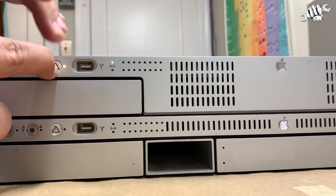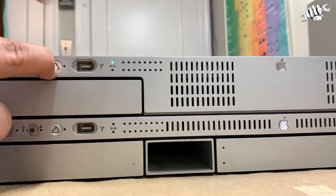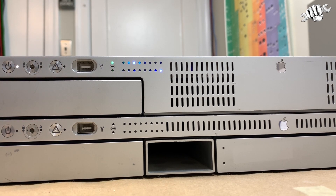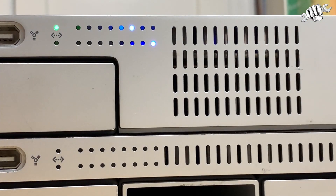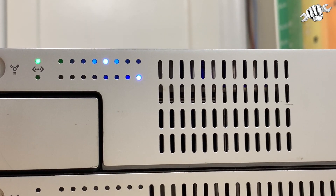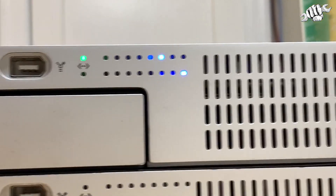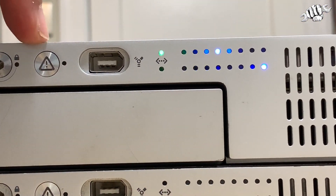Now you're going to keep this button pushed in until you get a pretty neat Knight Rider effect going on over here, and then you can let the button go. There it is. Let me zoom in on this. Alright. Now using the System Identifier button — that one right there — you're going to select the mode.